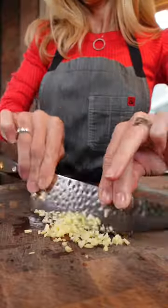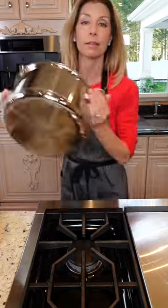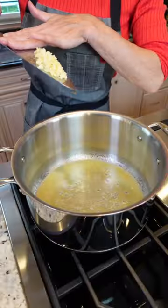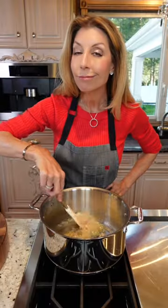4 garlic cloves, minced. Half a cup sliced shallots. In a 6 or 8 quart pot, melt 5 tablespoons unsalted butter over medium heat. Add the garlic and the shallot. Sauté until you can smell it — 1 to 2 minutes.